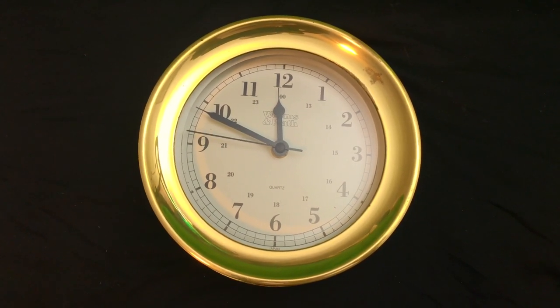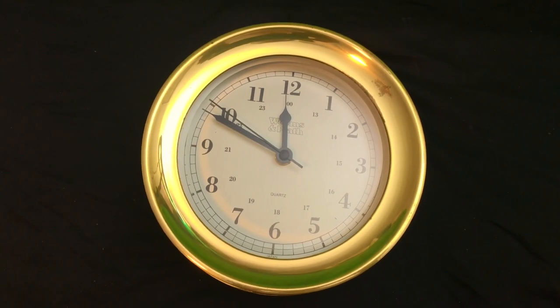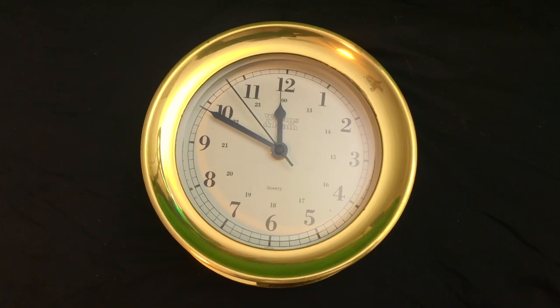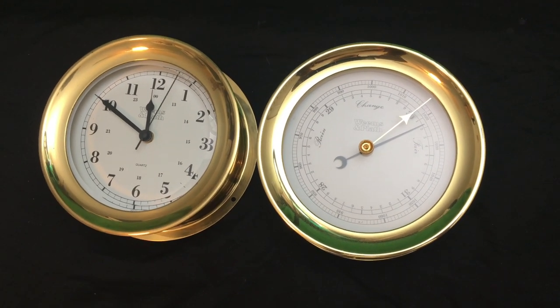They come with a lifetime warranty and mounting screws. You can easily pair it with its partner barometer — really beautiful. It's a great set.